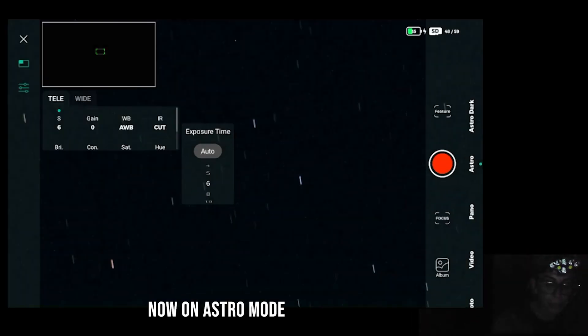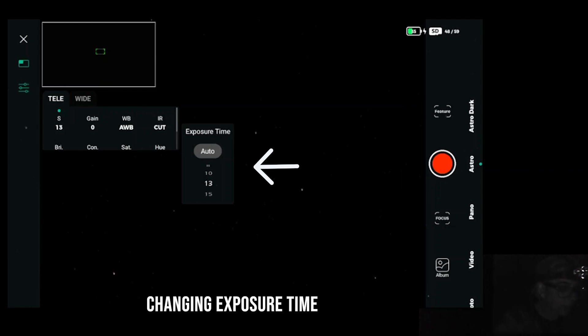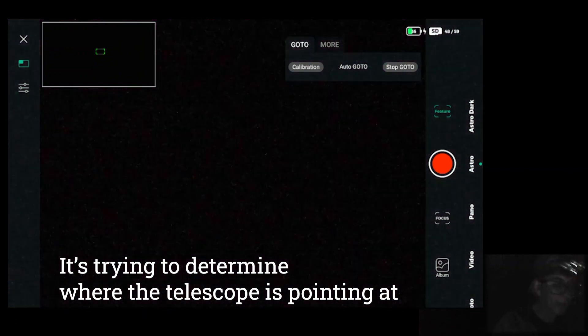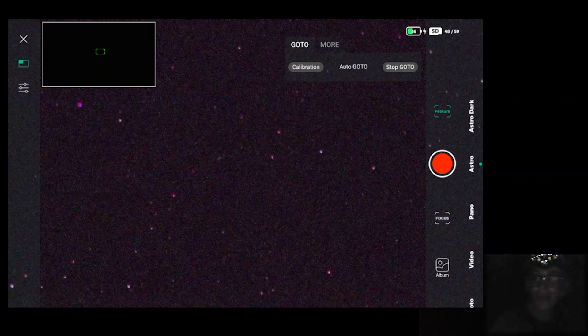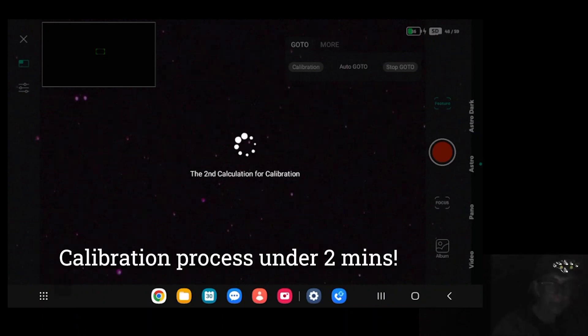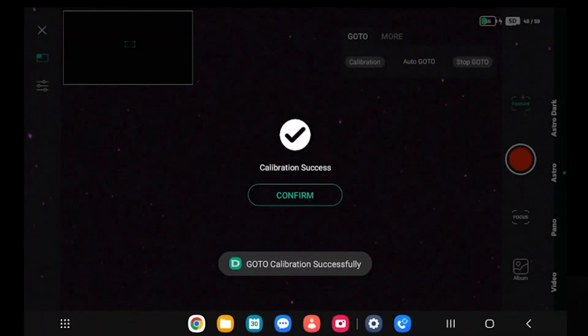I am pointing at Vega, not Polaris, so I am more towards the northwest. I can identify those stars clearly but had a little trouble with Polaris. I am now in astro mode, and it's doing its plate solving — this is just amazing how quick it is. It was confirmed in under two minutes, the whole process. Now I finally have a clear view of where I am, fully plate solved and calibrated. Amazing.